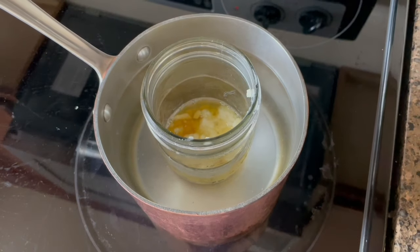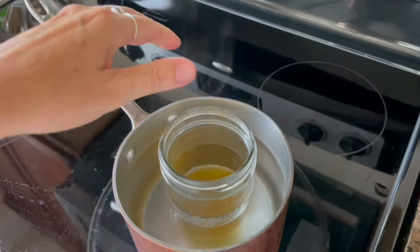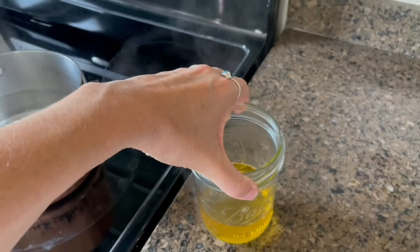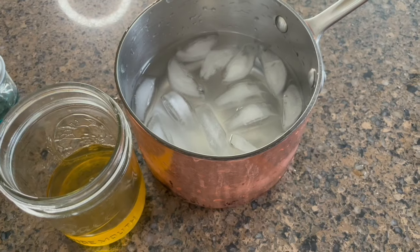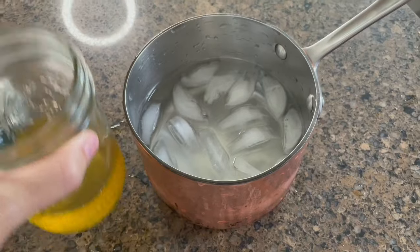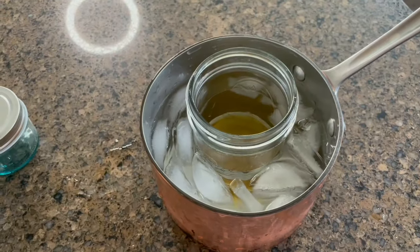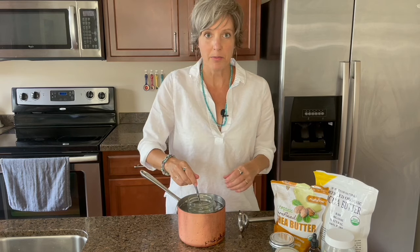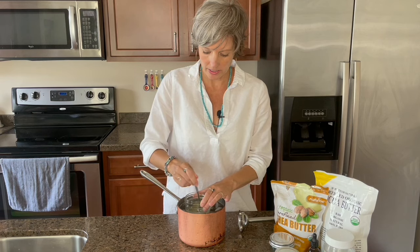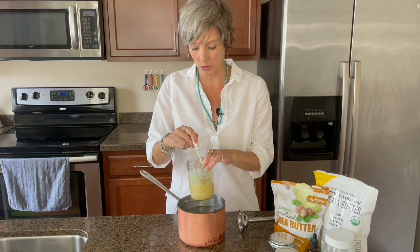After only two minutes, it's almost all the way melted. Once it's completely melted, you can take it out, just set it on your counter and let it cool. If you are impatient and you want it to cool down a little quicker, you can create an ice bath for it and let it sit in there — that shortens the waiting time. You can stir it while it's in the ice bath and it will start to thicken a little bit as it cools.